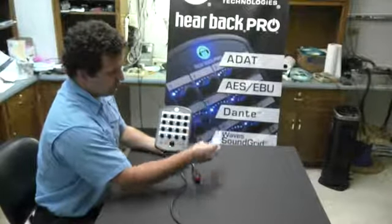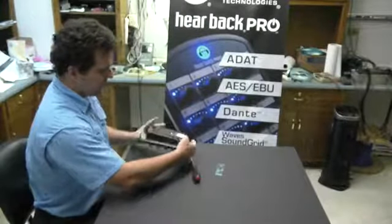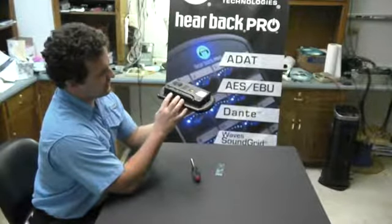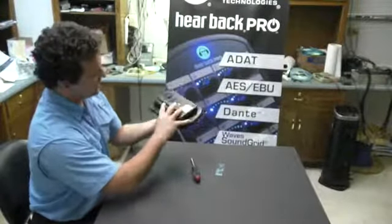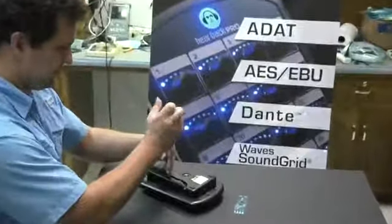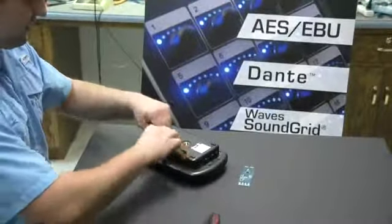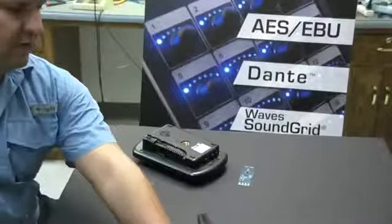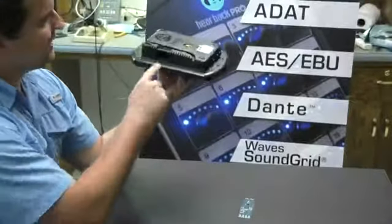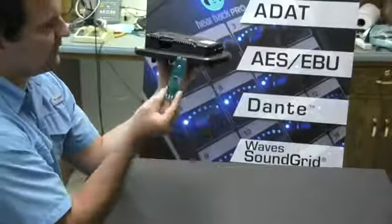First thing we're going to need to do is disconnect the Cat5 cable. There are screws on the bottom that reveal an expansion card slot right here on the side. So we're going to take those two screws out and put them somewhere safe so we don't lose them. And now you can see the little card slot right there, with little card rails on either side.